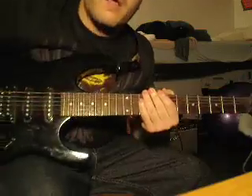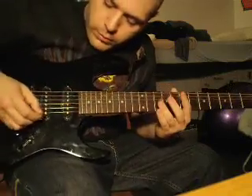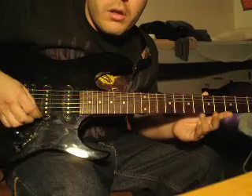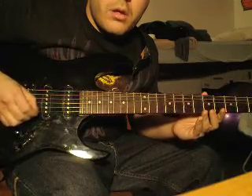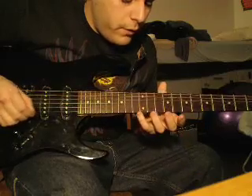Now, one of the big tricks to this is knowing the right places to hit. So let me show you what I'm talking about. What you do is, on high E, you take your pick and go up and down in rapid succession. And then, as you're doing this, you hit notes.